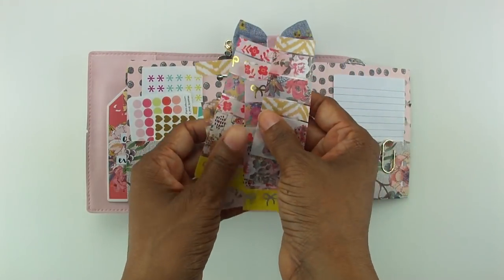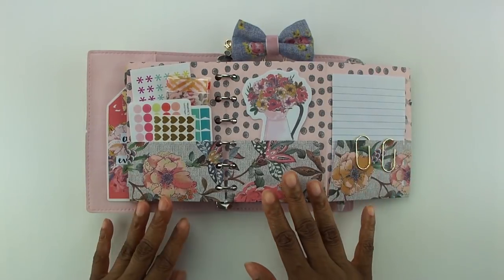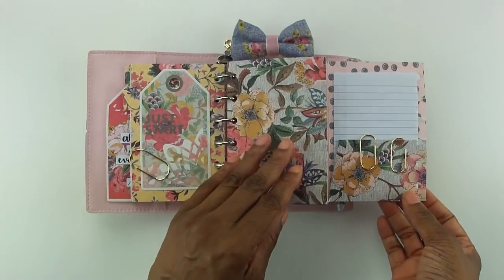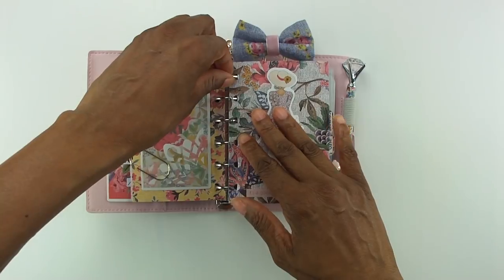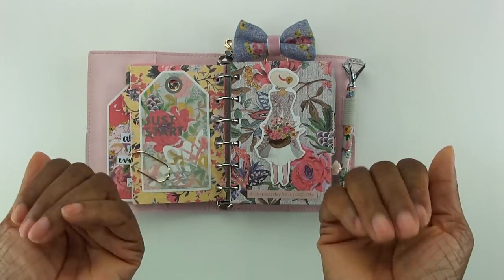I'm going to add that to my pocket, and that's it, guys! Thank you so much for watching — I really appreciate you sharing your time with me. Make sure you come and say hi on Instagram at Yes Please Planning. Bye bye!